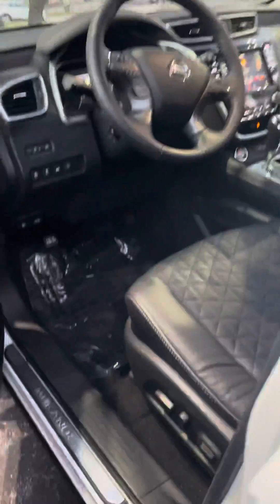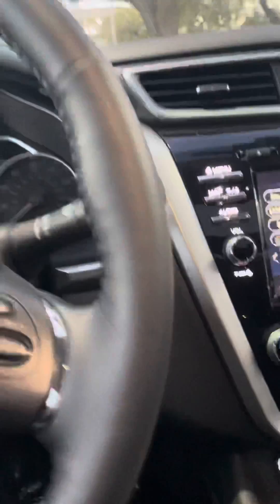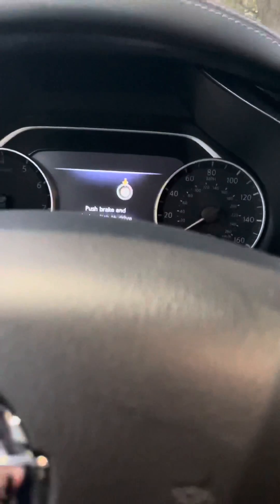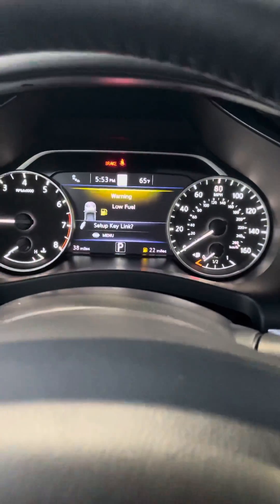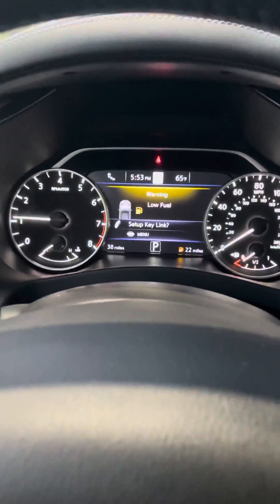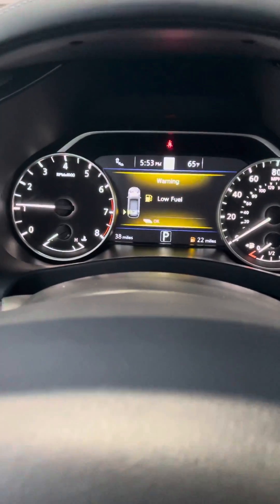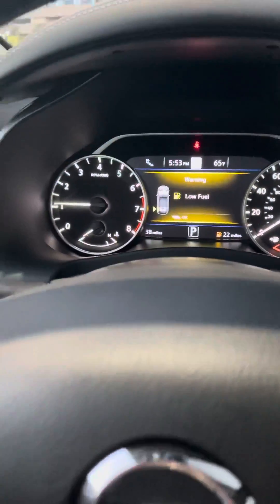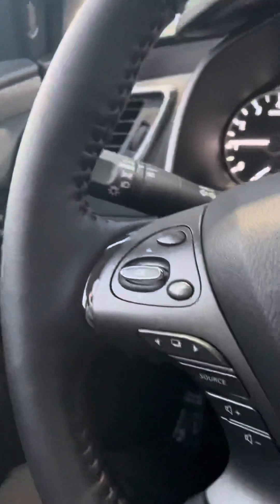Up in the front you're going to have your powered seats. Whenever you do the remote engine start you'll have to follow the instructions on the screen, and then you can operate the vehicle. It does have an immobilizer system so nobody can take off in your vehicle when you do the remote engine start. My seat just went up automatically — you'll have the easy entry and easy exit feature for your steering wheel and seat.